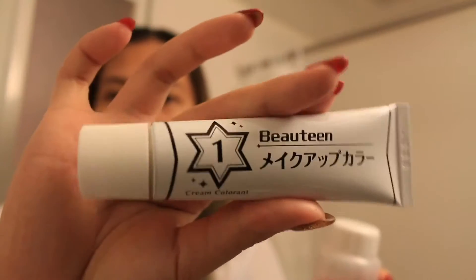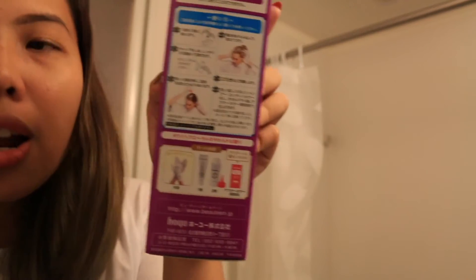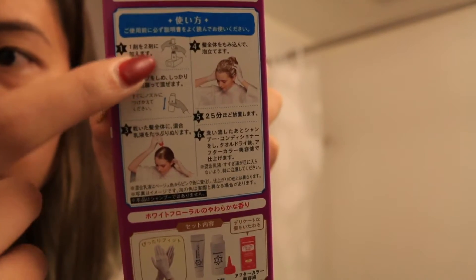This one says number one and this says number two. These are some instructions that I had to look up on the internet because I can't really read it, but it's very straightforward. So I put the mixture together.